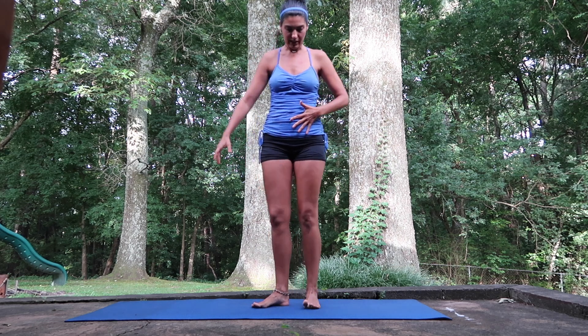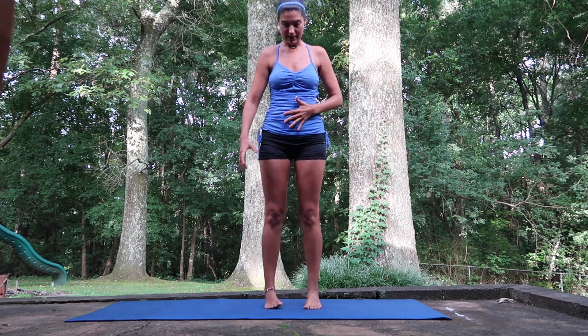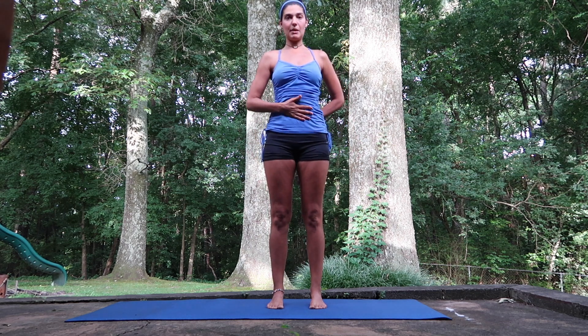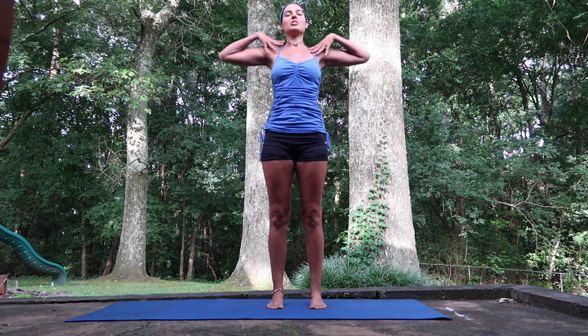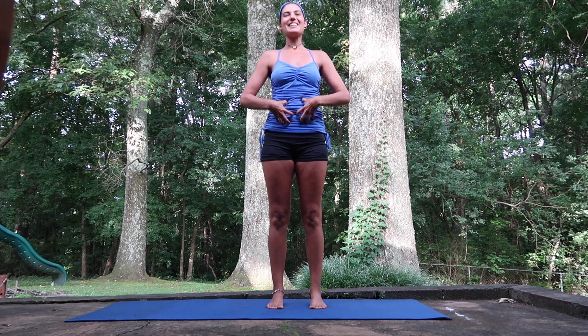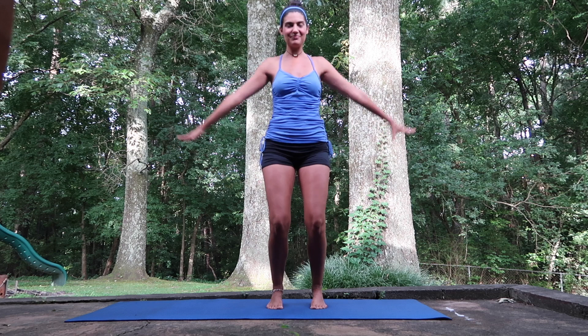I'm going to start it parallel, keeping it nice and even. Feet right underneath your hip sockets, pulling that belly button to the base of your spine, shoulders pulled down and back. Feels so nice. Squeeze those abdominal muscles, take it all the way up.